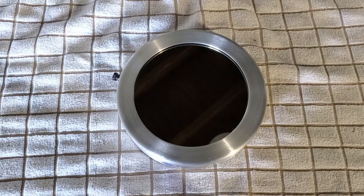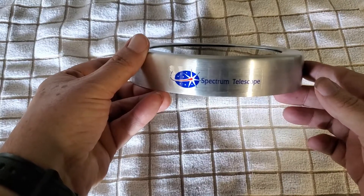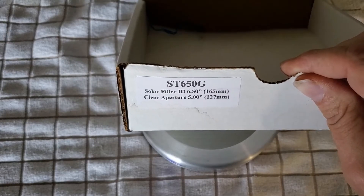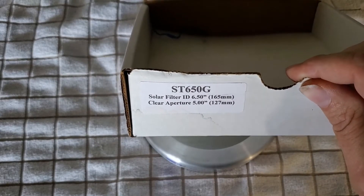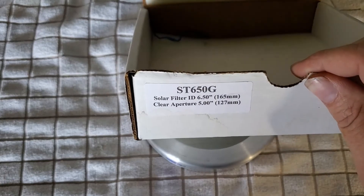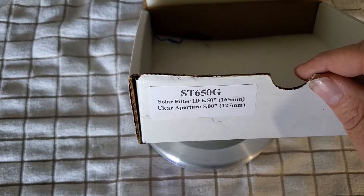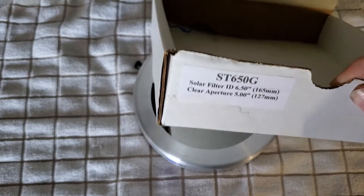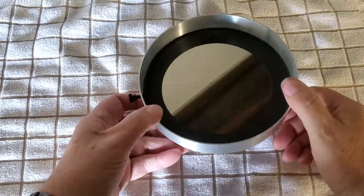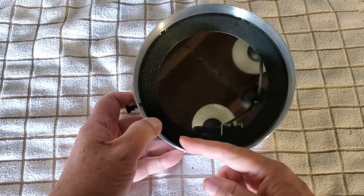Let's take a closer look at this solar filter that I've purchased here. It's made by Spectrum Telescopes and it's the ST650G, which is a solar filter with an ID of 6.5 inches or 165 millimeters. It's got a clear aperture of 5 inches, which is 127 millimeters. What that means is it's got an inside diameter of 6.5 inches.